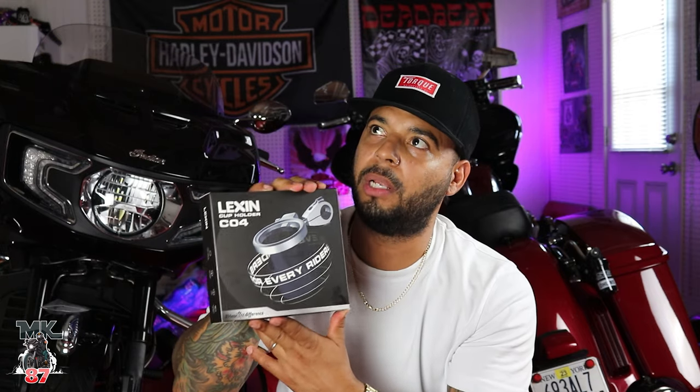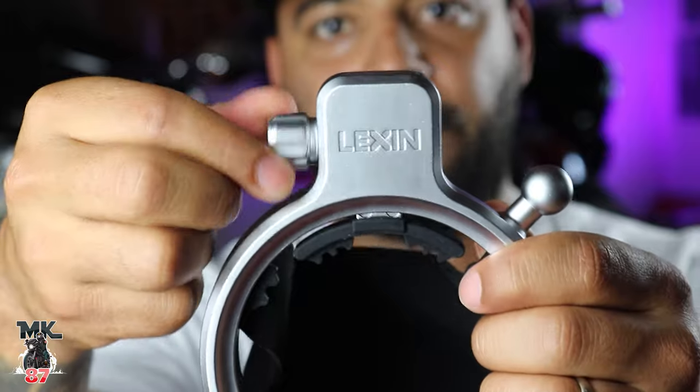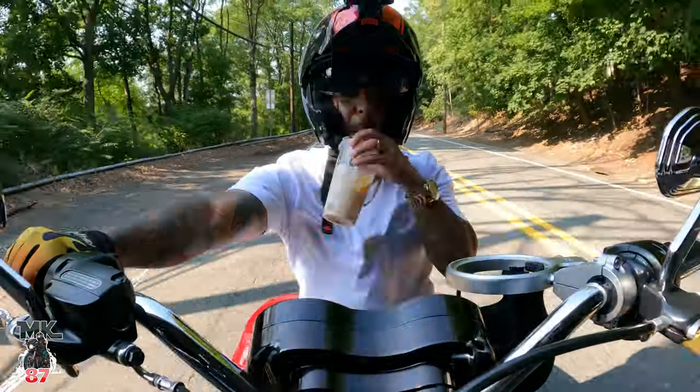For the sake of the video, we're gonna call it a performance cup holder, just to give it a little more pizzazz to it. This little device - you release that and that pops up. Maybe you want a cold brew, maybe you want a slurpee. Let's get on the road. Let's test this thing out.